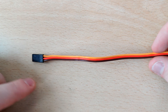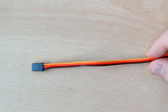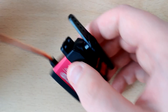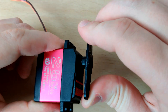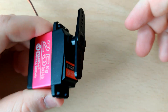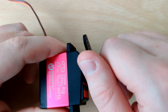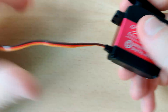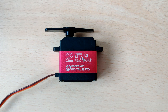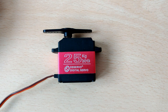A servo also has three wires, but it's a bit different. Two of the wires — specifically the brown and red ones — are still for ground and power, but the yellow signal wire is for transmitting something rather than reading something like on the fan. Unlike a fan, a servo can't just rotate in one direction — it can be precisely controlled to exactly where it rotates to. So how do they do that with the same number of wires? Well, let's find out and take this thing apart.